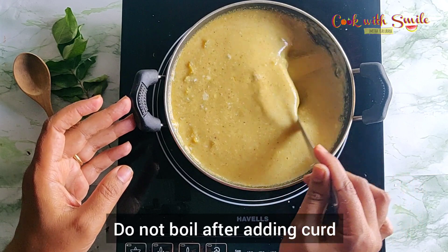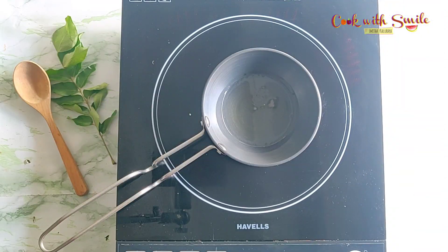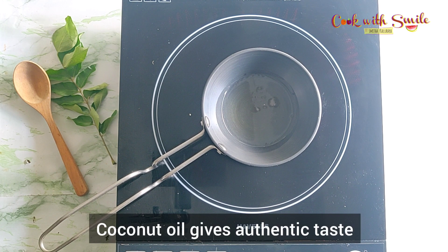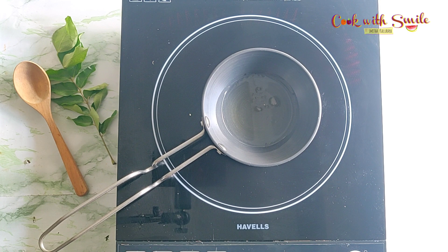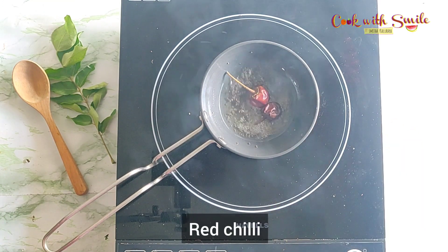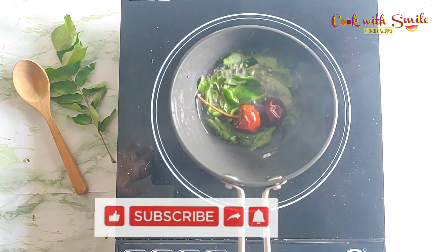Also, do not boil after adding curd — the curd may curdle and spoil the pachadi. Finally, prepare the tempering. Heat two to four teaspoons of coconut oil. Do not skip coconut oil — this is what gives the authentic taste and takes the pachadi to a whole new level. Add half a teaspoon of mustard seeds; once they splutter, add one broken red chili and a few curry leaves.